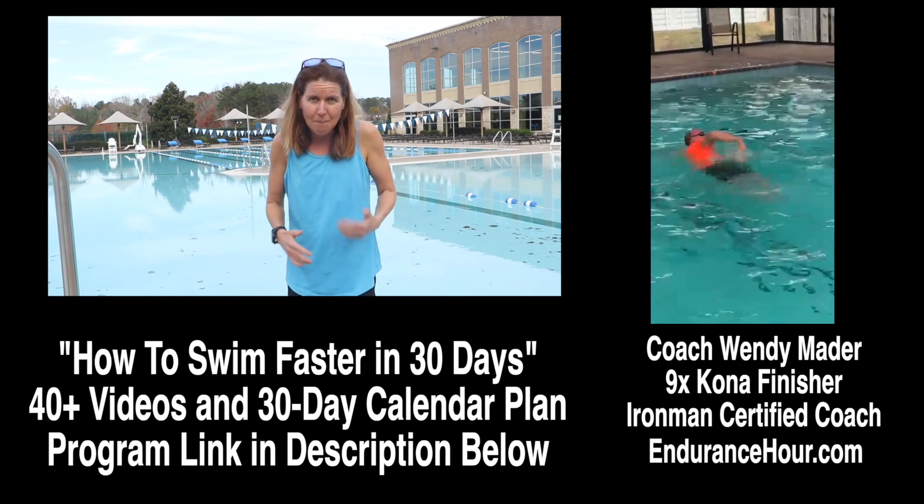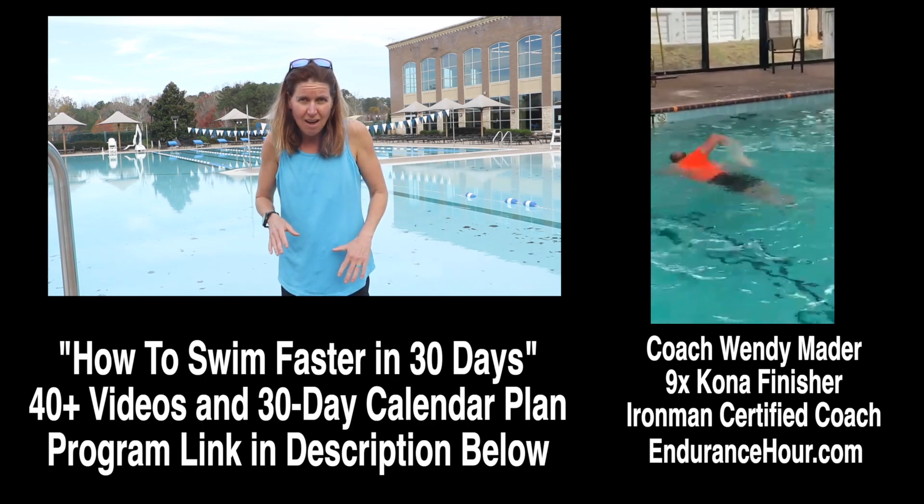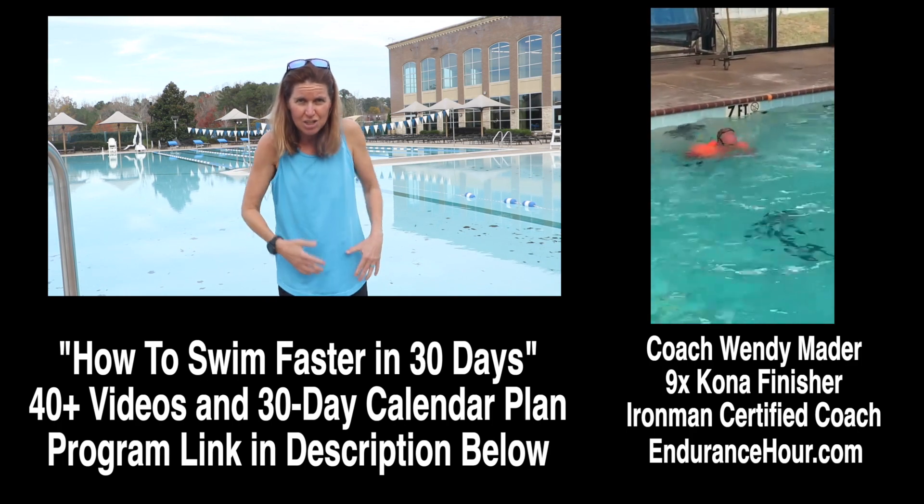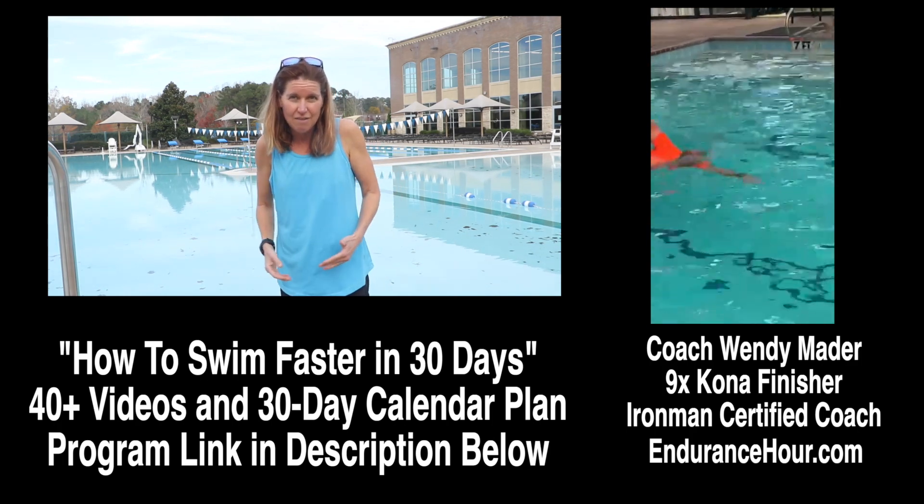When you lift your head that much, it throws your balance off and it throws off the timing of your catch and push — and that's going to impact the other phases of the stroke.